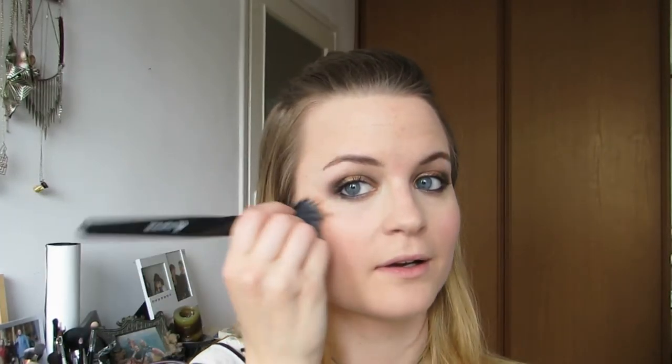And just two more finishing touches. I'm gonna apply a light pink blush just to my cheeks to give myself a little more color. And then finish off with a light pink lip gloss.